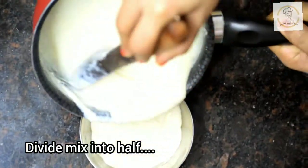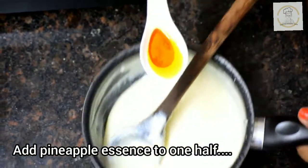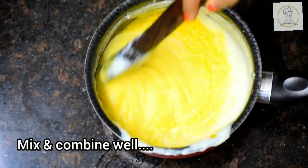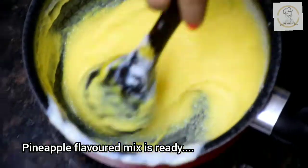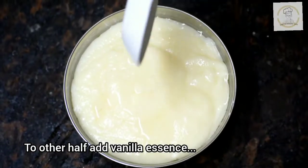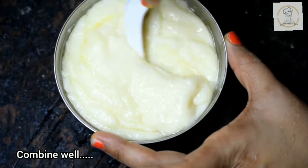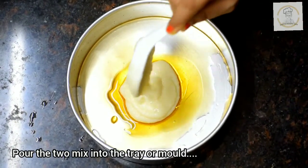Immediately divide the hot pudding mix into half. To one portion add one fourth teaspoon of pineapple essence, mix and combine well — so our pineapple flavored pudding mix is ready. If you get pineapple essence without yellow food color, you can add permitted yellow food color or a pinch of turmeric powder. To the other half, add half a teaspoon of vanilla essence, combine well. Two flavored pudding mixes are ready.